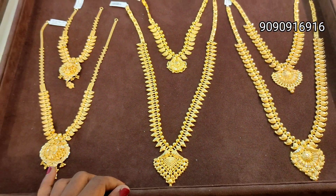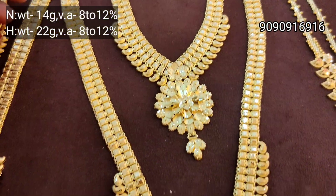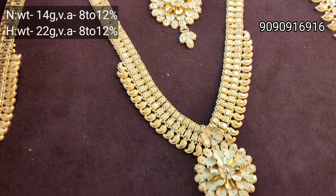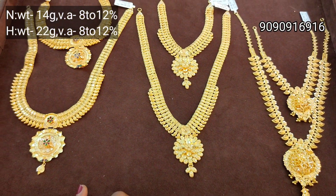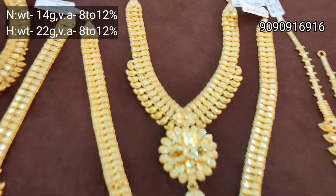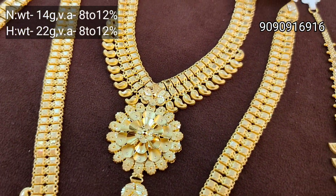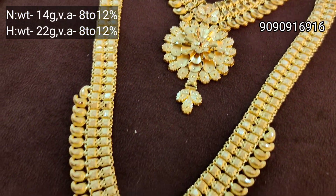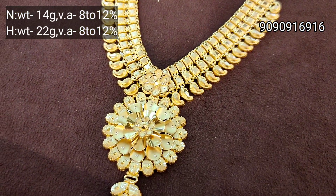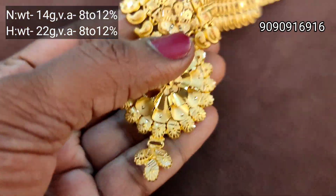You can use the back chain, you can use the rope. The next step is a Panamana design. The pendant is very fancy. Kerala design is a fancy type — Bombay pattern. Kerala design is a lightweight Panamana design. Necklace is 14 grams, Haram is 22 grams. You can use the back chain.